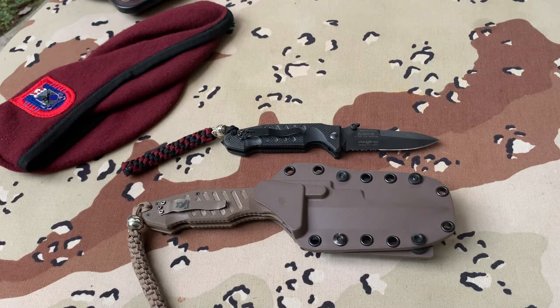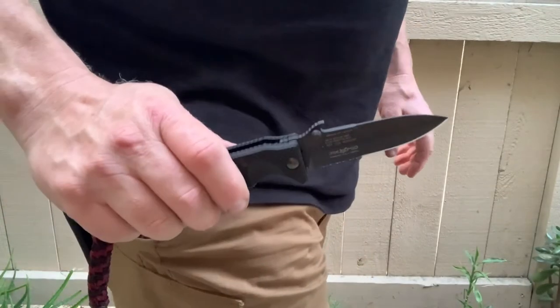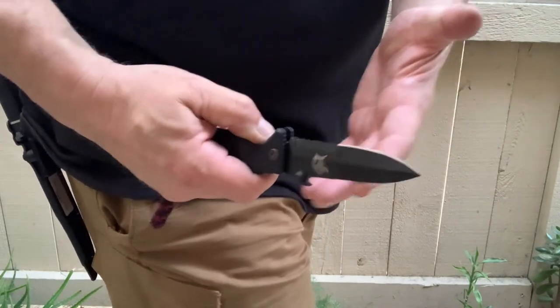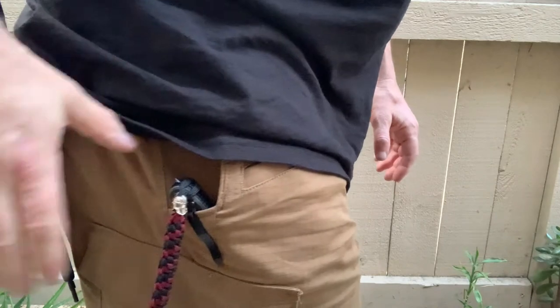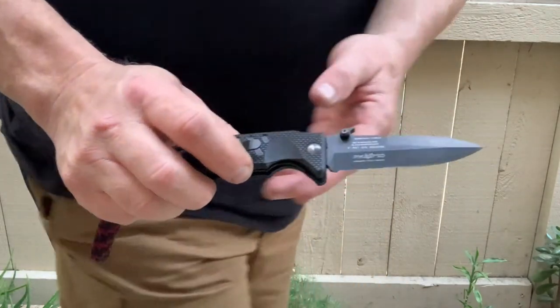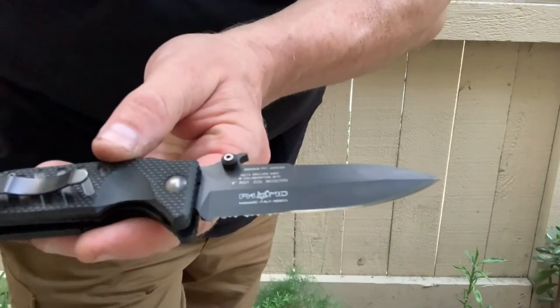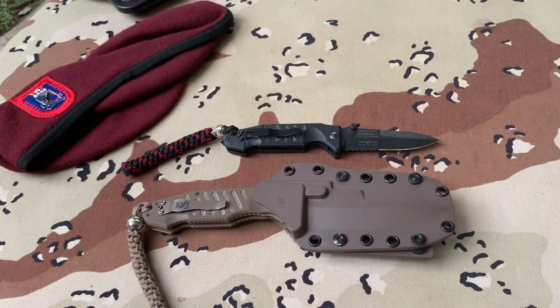Now let's go into the history. My apologies — I forgot to add the smaller version coming out of the pocket, so here it is. Please note the thumb stud and the very pronounced Emerson Wave.